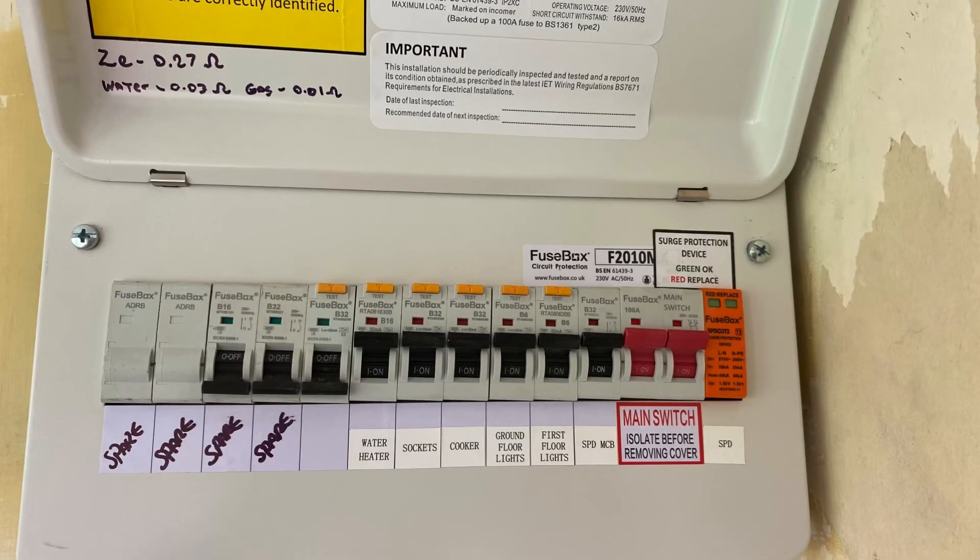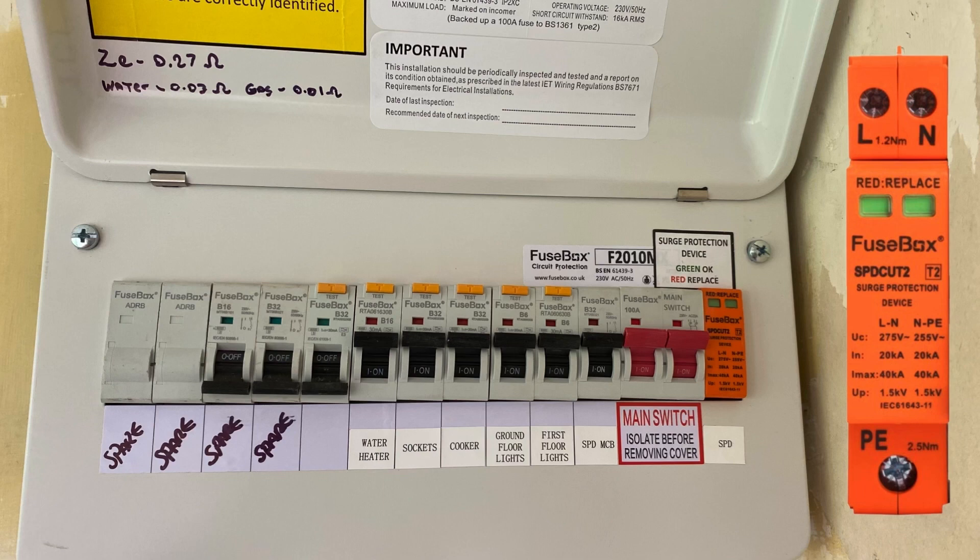This is definitely not protection against a lightning strike on the building — that's something completely different — but it covers those transient over voltages we talk about in the classroom. On the right hand side you can see the two little windows in it are green. They will change to red when that surge arrestor requires replacing.